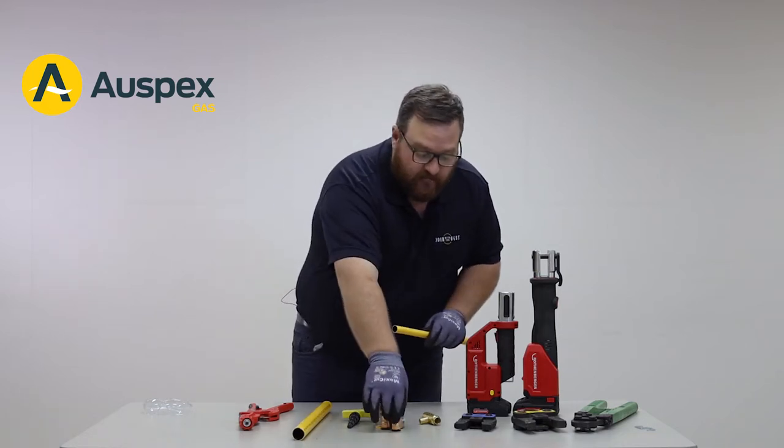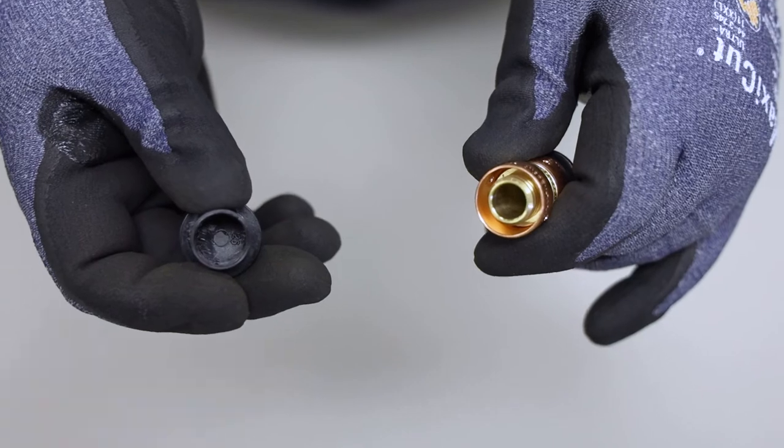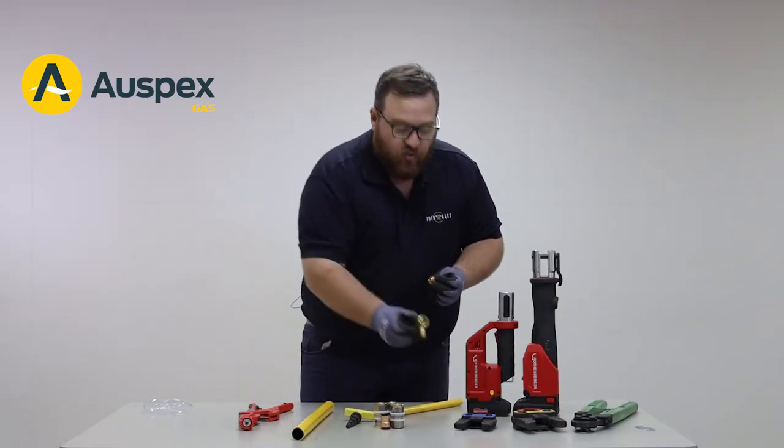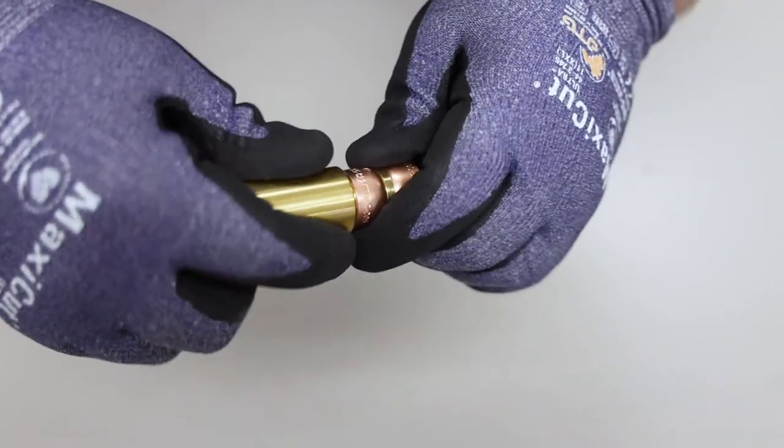Next, we select our fitting. Remove the protective cap and inspect the copper crimp ring for any dents. If there are any dents, we can use the copper crimp ring repair tool to correct those.